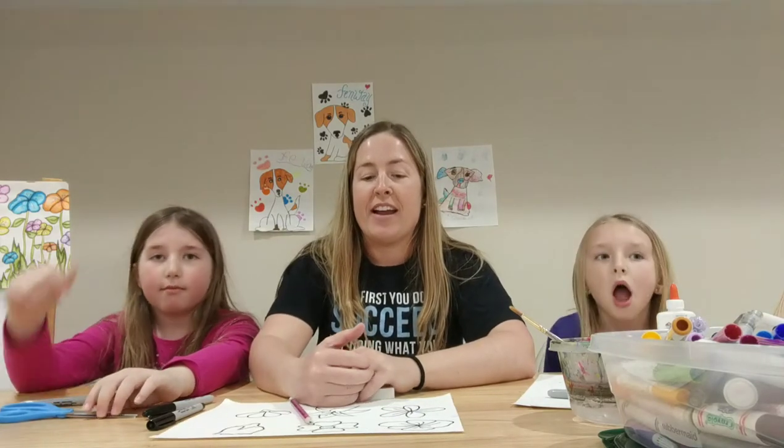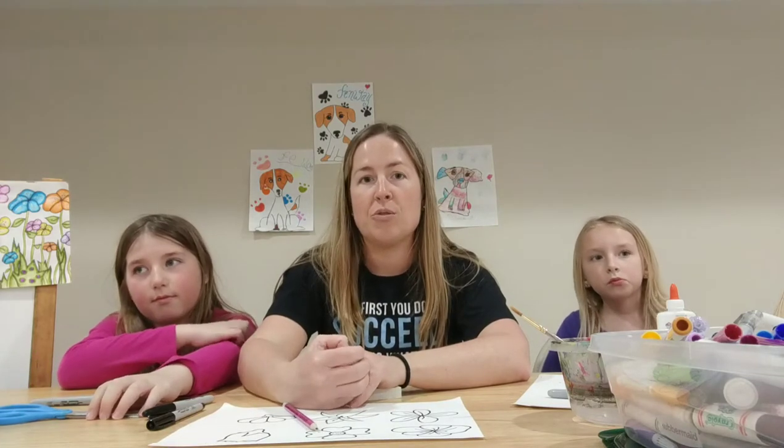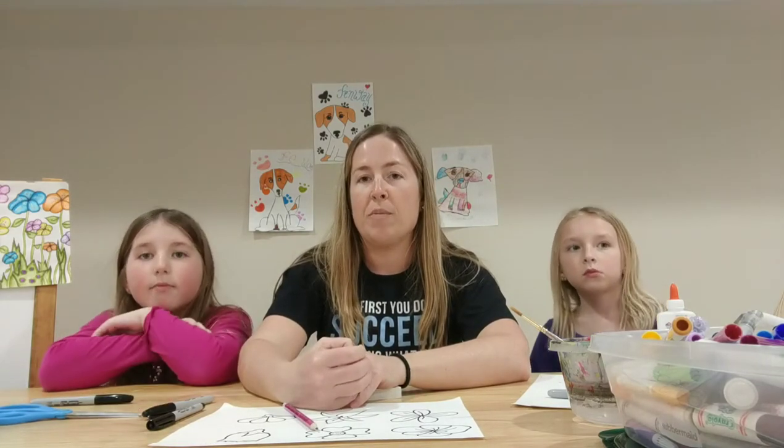I've got a lot of other great ideas that I'm going to send your way, so keep checking Facebook, keep checking YouTube. You can just follow me. It's Amy Smith.